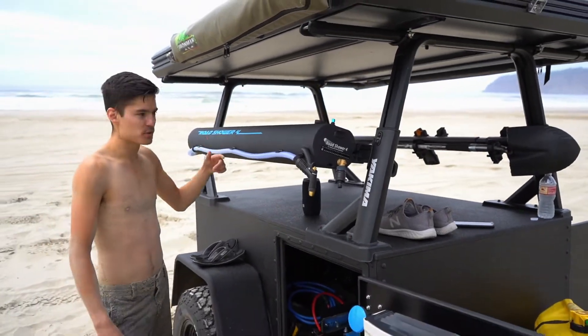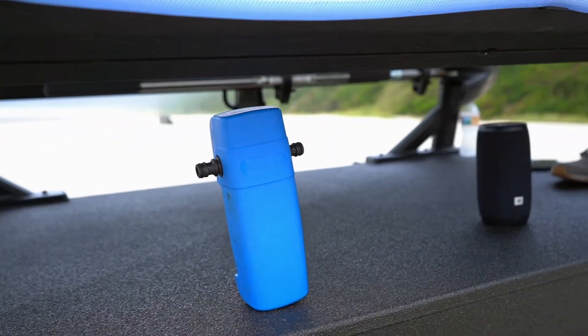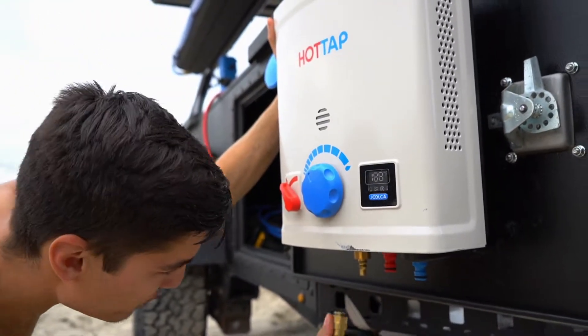We use the Road Shower, which is seven gallons of pressurized water, or you can use the Julka pump that comes with the outlet system. What we love about this Julka system is the simplicity of the setup. It comes standard with quick connects.